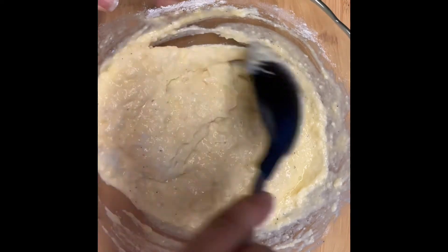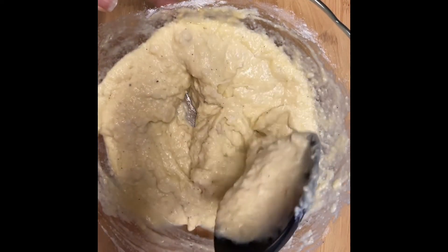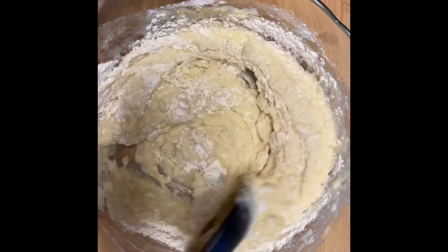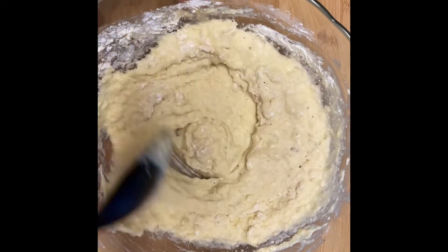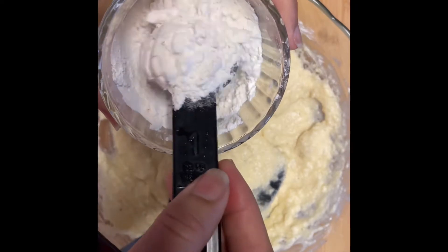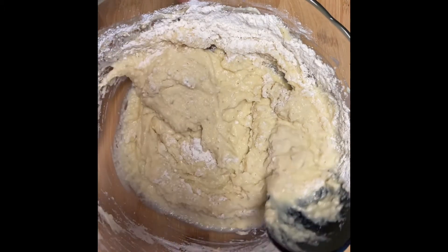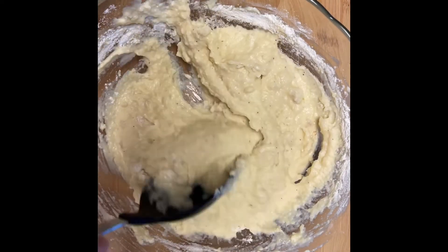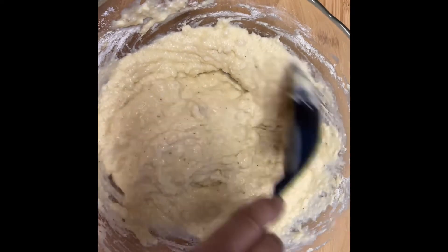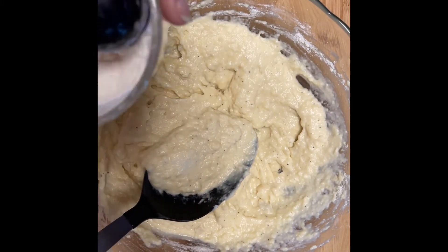This is going to be so good. I love me some potato pancakes, potato cakes, however you want to call them. I'm going to put in another tablespoon — it's not thick enough for me yet. So that's three tablespoons so far. Let's get one more, that's four. One more — this is five tablespoons, guys.